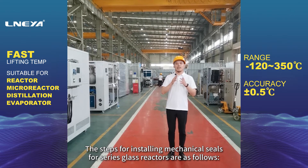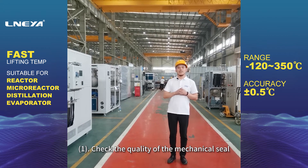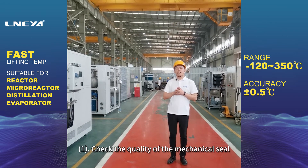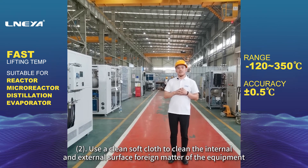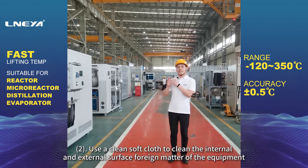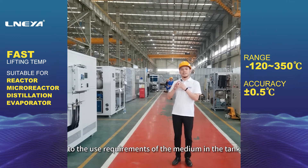The steps for installing mechanical seals for series glass reactors are as follows. First, check the quality of the mechanical seal. Second, use a clean soft cloth to clean the internal and external surface foreign matter of the equipment, and apply a small amount of lubricating oil to the surface according to the use requirements of the medium in the tank.